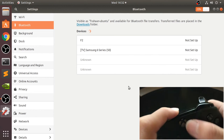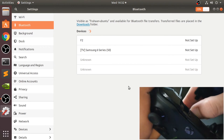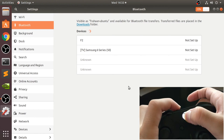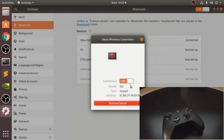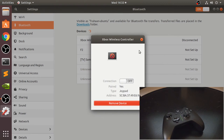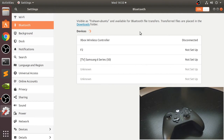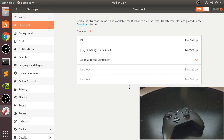Let me show you what it would be like if you had never synced before, because I'd already synced it. I'll turn it off — find it's easier to actually remove the battery. So turn it on, keep the sync button pressed — as you can see it's flashing faster now. Click on Xbox Wireless Controller. You would just click it and it would connect up within a few seconds. There it is — click on it and it should say connected.